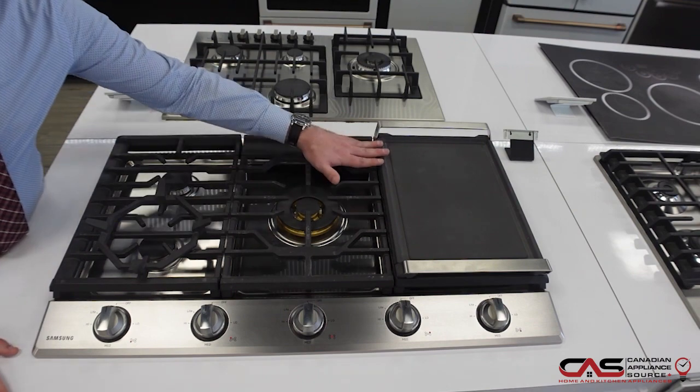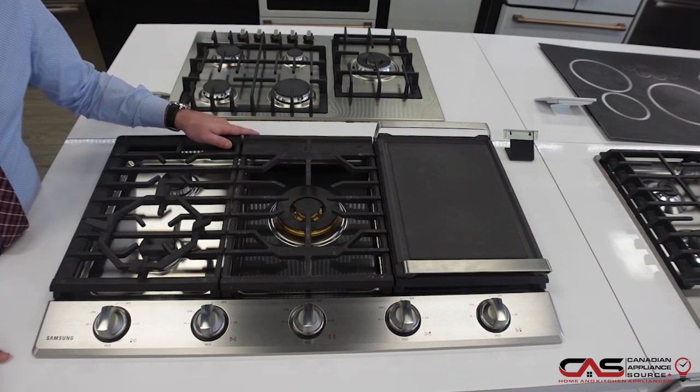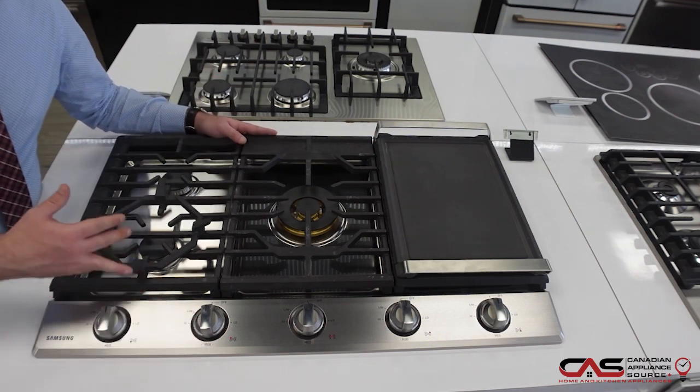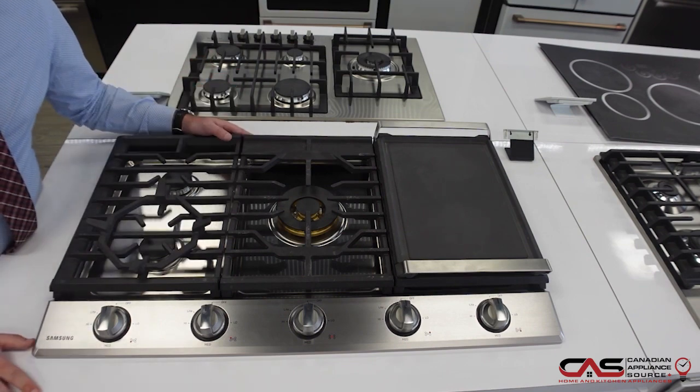Alongside that, this cooktop comes with the griddle built-in and the wok grate for all of your wok cooking needs. The dials on this cooktop also glow a light blue when turned on — it's a great safety feature, plus it looks awesome.